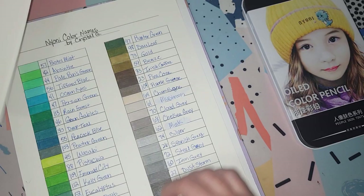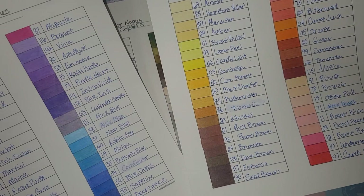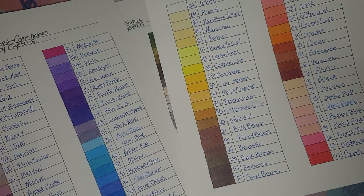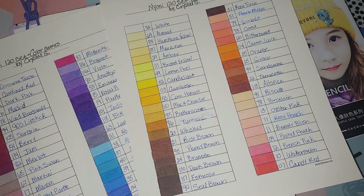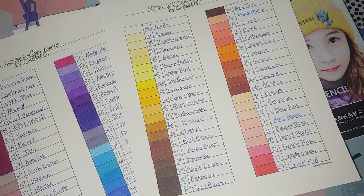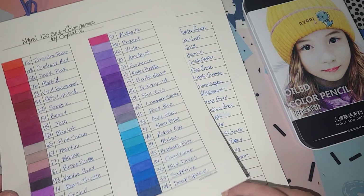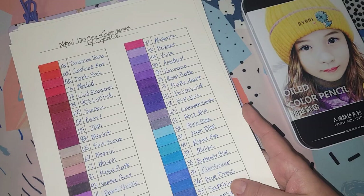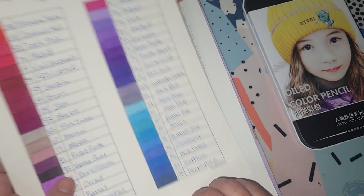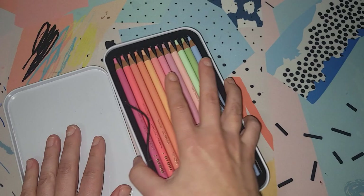The Mark Art pencils do have color names but the Naoni ones don't. I ended up making my own color names for all 120 colors, which I did before I even had a channel. My dream job was always to make up color names for nail polishes or makeup. I scoured the internet doing comparisons between swatches — it took me a really long time. And as soon as I finished, the Mark Art pencils came out on Amazon with color names. But it's more fun for me to make my own anyway.